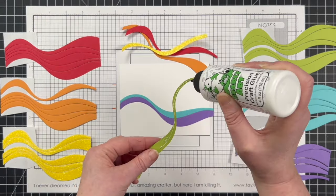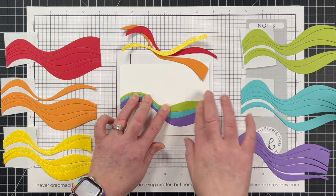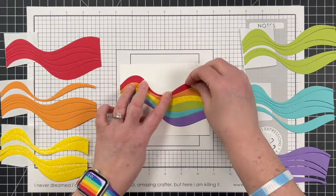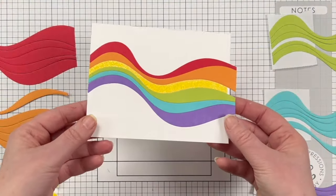Here's a look at all six of the colors on the first card front. Once all of the arcs were in place, I put this piece to the side to let it dry completely.